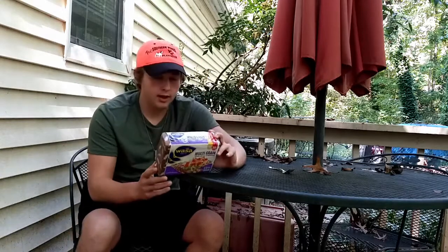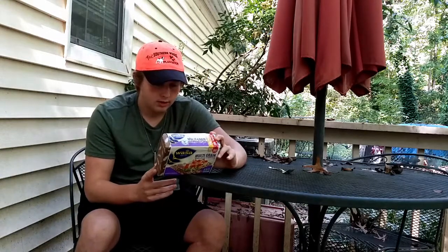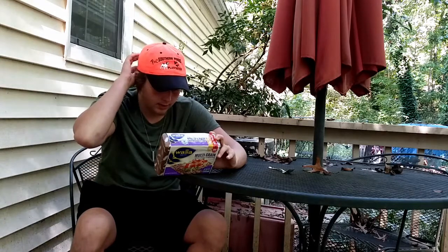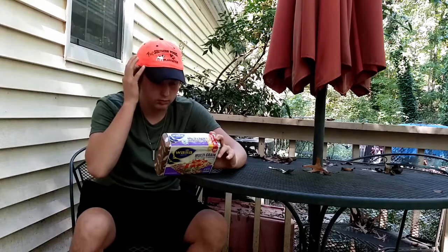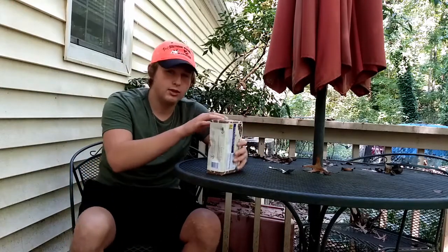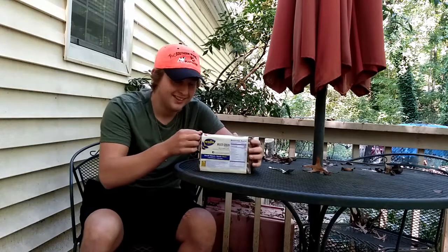It's good with guacamole, hummus, or cheese, so we're gonna try this out. It may contain milk. It's a product of Germany, so we're trying some German stuff — Guten Abend, Guten Tag, all right.